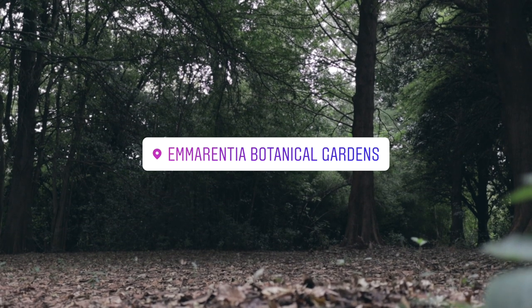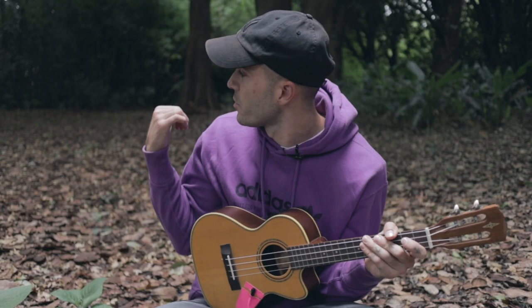I'm sitting at Immarentia Botanical Gardens right now, which is where I shot the little live video for this song. I was just back there — I'll put a link here somewhere. This song is one of my favorites. It's from my second album called Run.